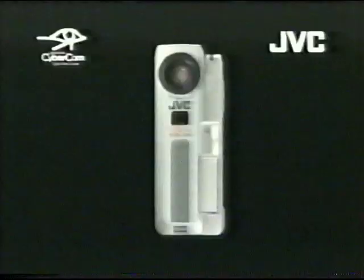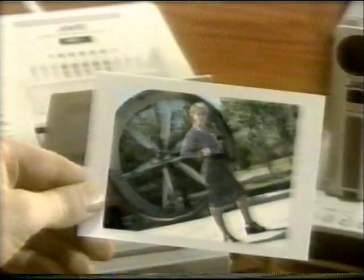JVC's GR-DVX — the next-generation digital video camera that has it all. Built-in flash. Amazing digital effects. Super clear LCD viewfinder. And multimedia interface with video capture and PC editing. The GR-DVX. Only from JVC.